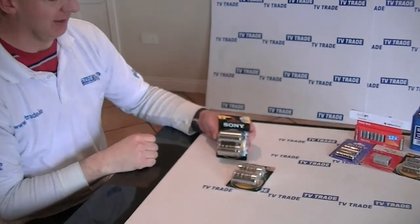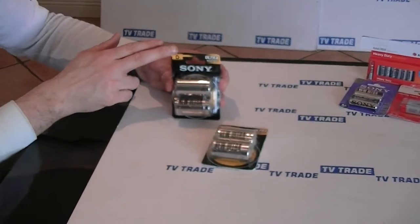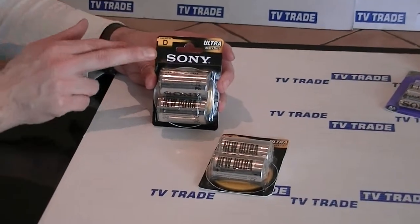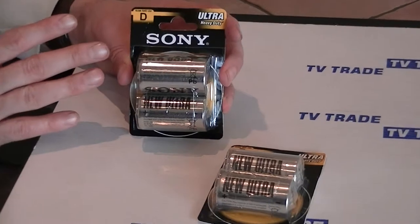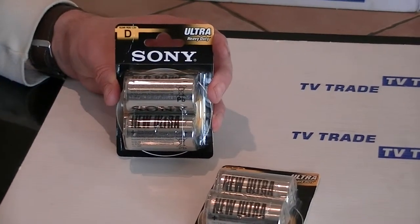Hi, I have in my hand here a set of the batteries that we have available on TVTrade.ie. These particular ones are Ultra Heavy Duty by Sony. Now it might vary from time to time the exact ones we stock, but there will always be brand name batteries on it.